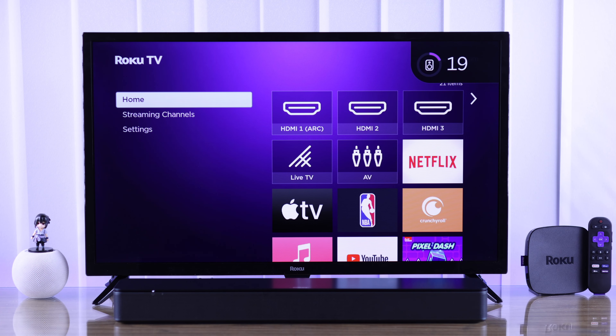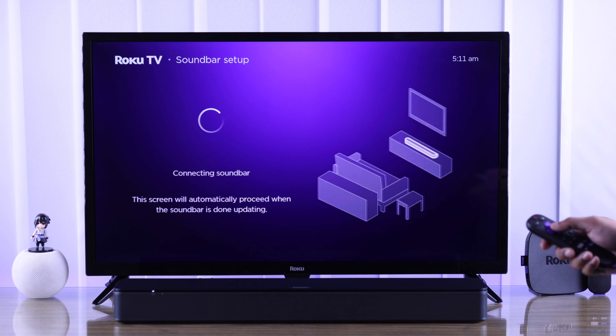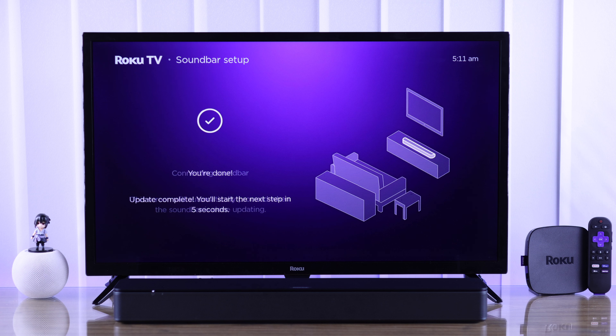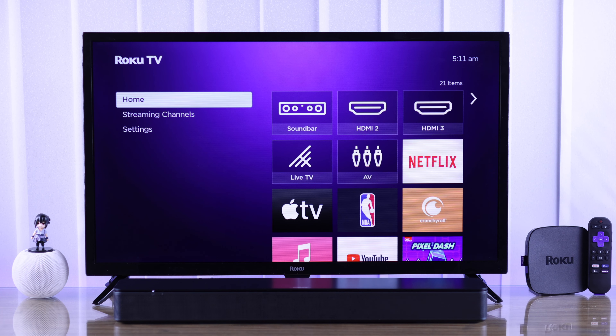After that, your Roku TV will detect your soundbar or speaker automatically and help you set it up. We'll start by pressing Continue, and your TV will connect to the soundbar and apply its settings. Now your soundbar is up and running.